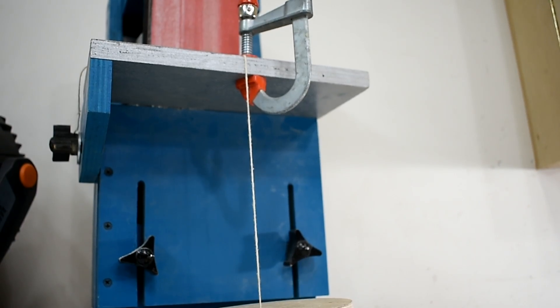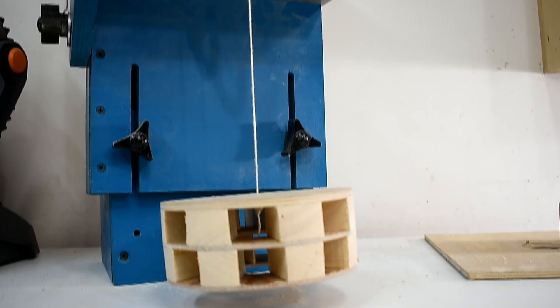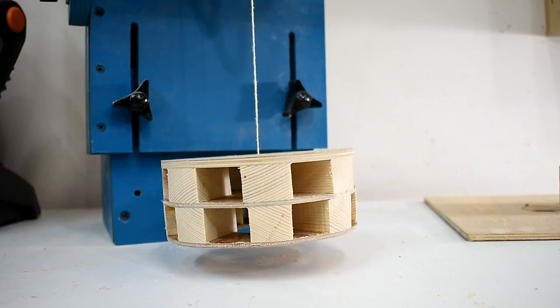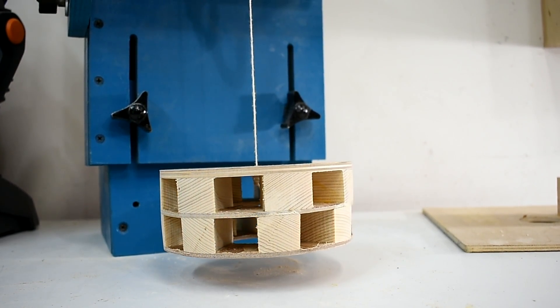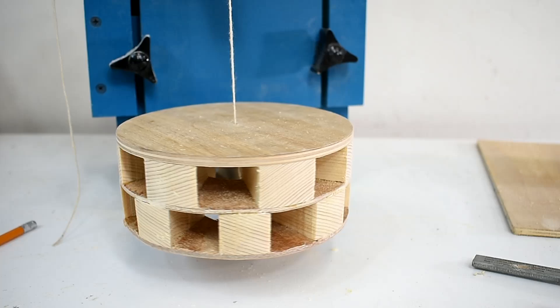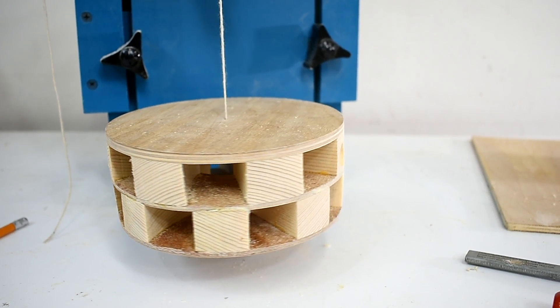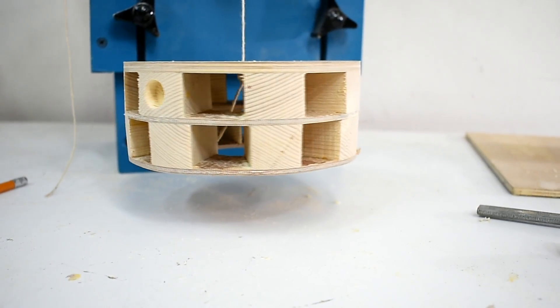I've just put a string onto my belt sander and tied it to the rotor, and you can see it's not balanced properly. So I'll remove some of the wood on one side to help balance it out. I've drilled a few holes and it looks a lot better now.